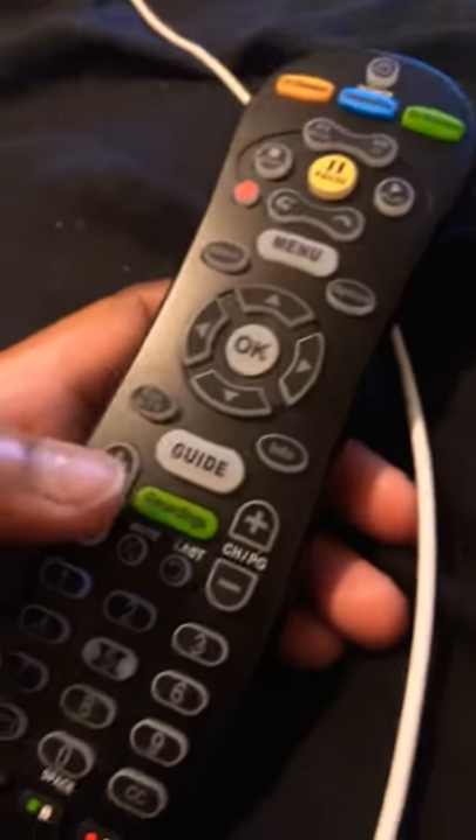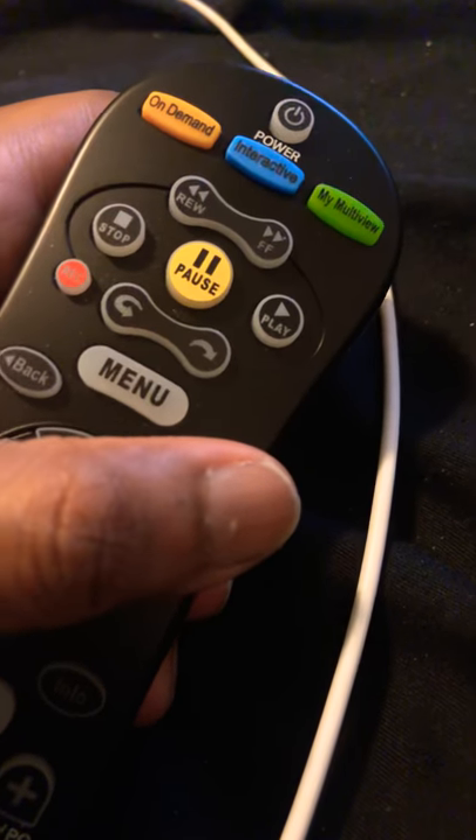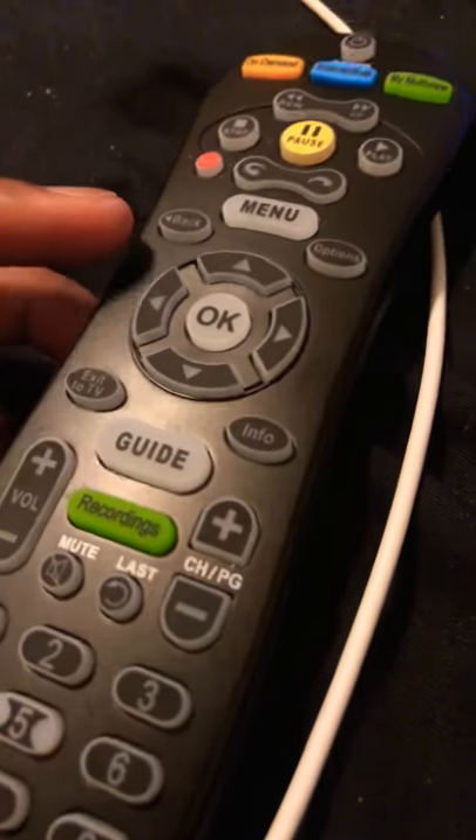If you want to learn how to program your AT&T U-verse remote control to your TV because you just got a new TV and you want to learn how to program it, here's what you do.